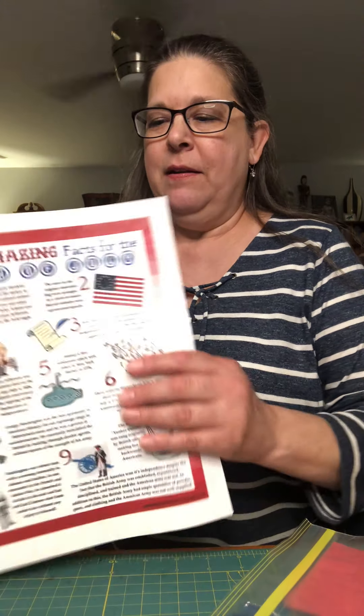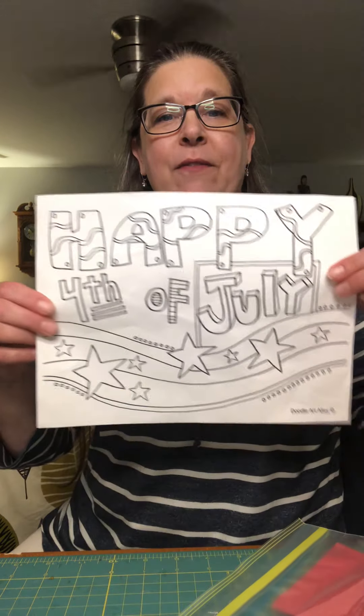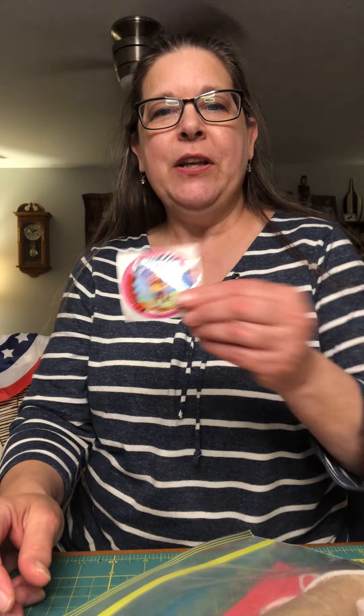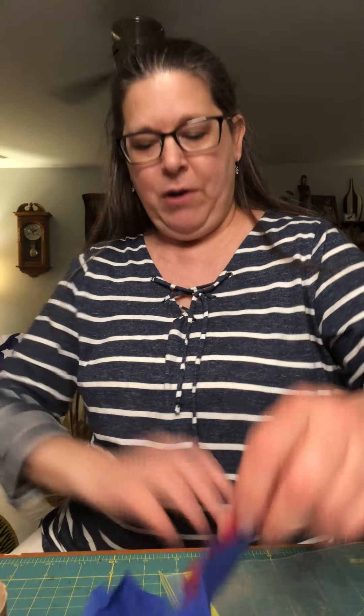Inside we also have a fun fact sheet about the 4th of July you can share with your family, a 4th of July coloring page, a 4th of July sticker you can put on your shirt or in a sticker book, a piece of white yarn, red construction paper, a toilet paper roll, and some streamers or crepe paper in red, white, and blue.